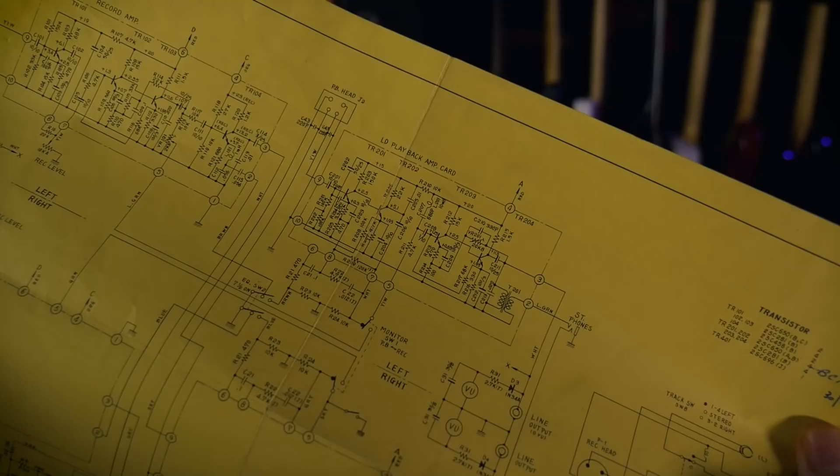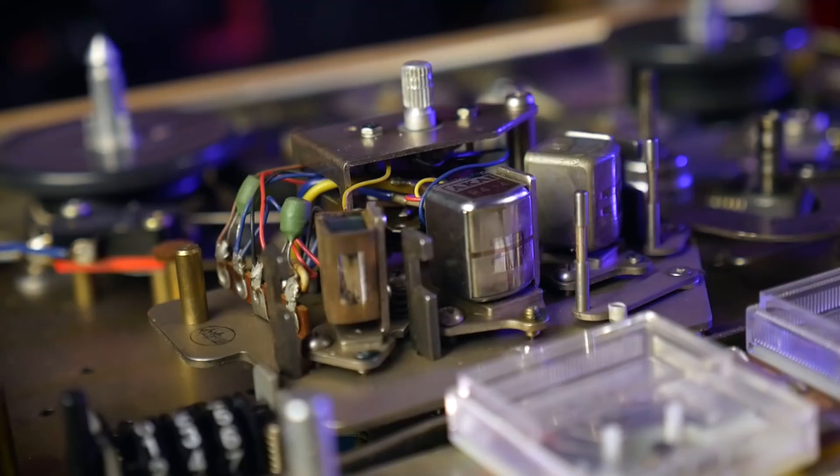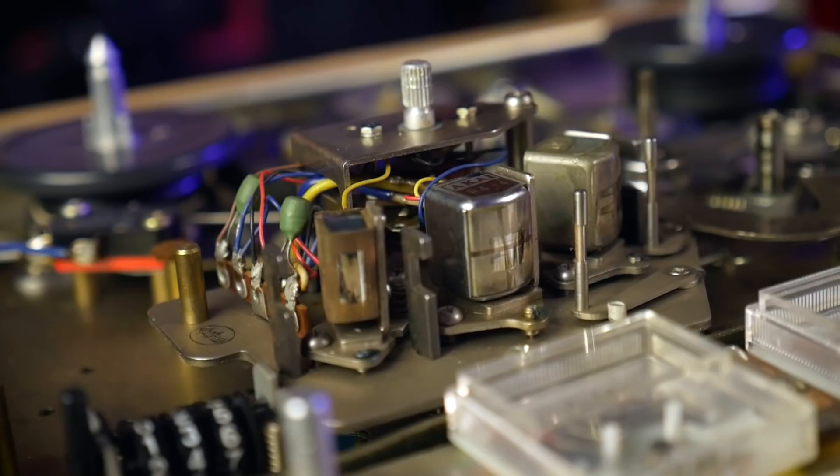We can see that there was a repair made in October of 1974 replacing one of the transistors. When this recorder arrived with me the amplifier boards were dead and producing no sound. Thanks to the full schematic and this 47-year-old tip over what had been replaced, I was able to swap out a few more transistors and get the amplifier boards working again.